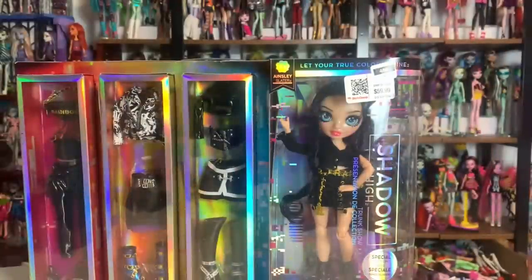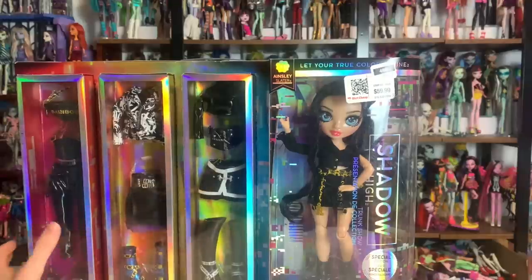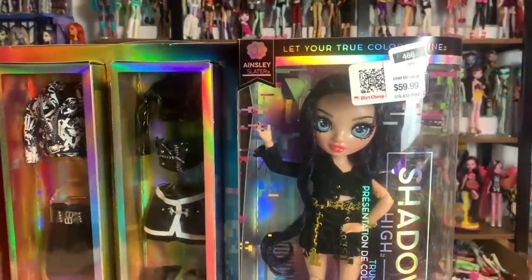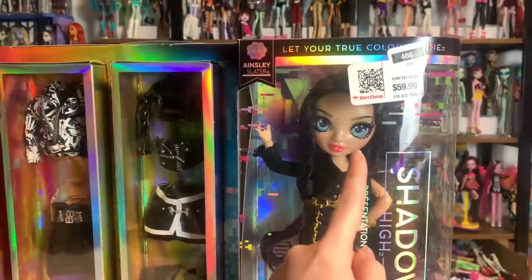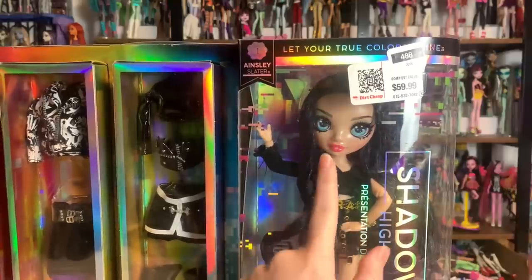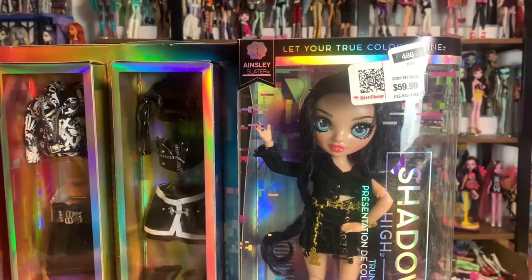I'm really excited to figure out a new hairstyle for her because my other one has just stayed the way she is, and I'd like to experiment a little bit more with this one. And then the last one is going to be Ainsley. I was surprised by this one, but his logic was that he wanted the other outfits to be freed up, and I was like, thank you for that because I might want to use them on these freestyles.